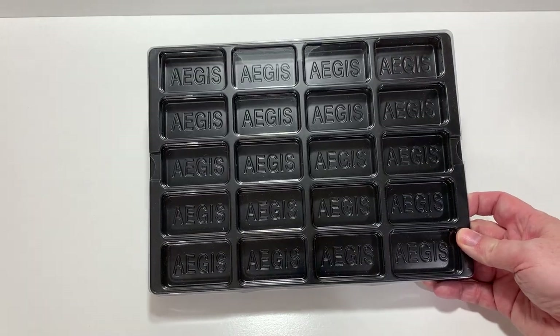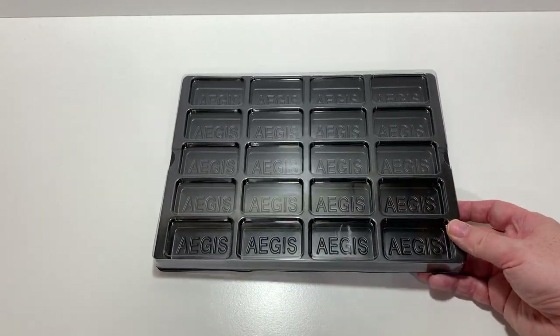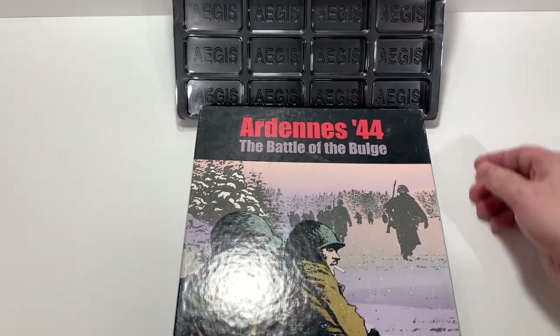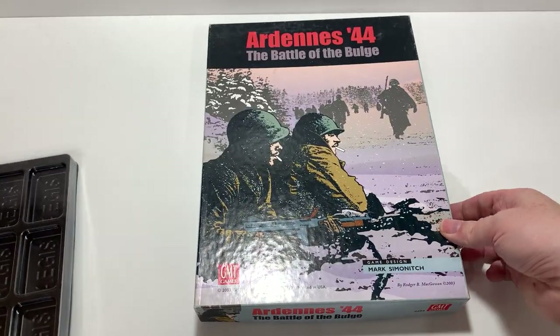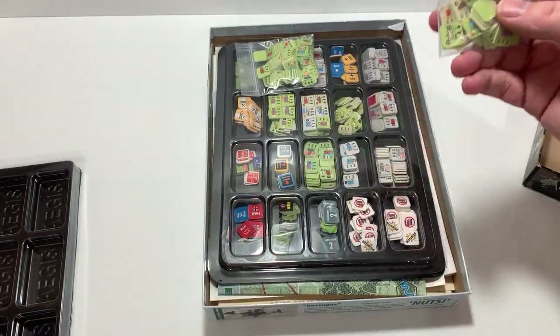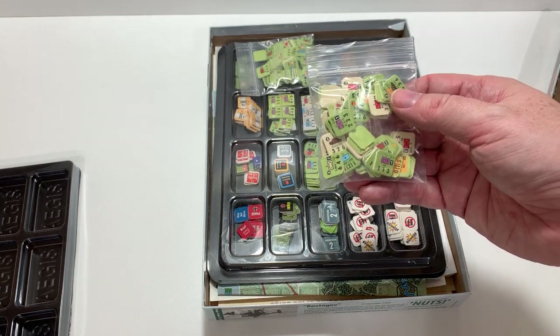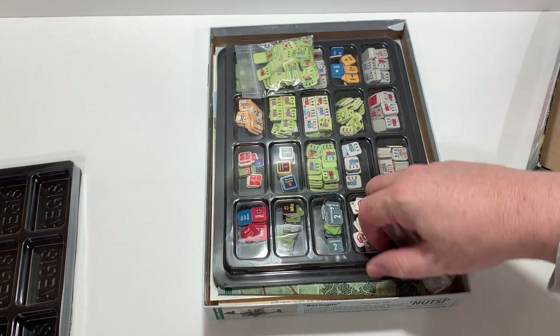So first of all, what are these for if you're not familiar? Essentially, I'm going to bring out a game here that I picked up used. This is Ardennes 44. A lot of times you are stuck with these baggies to store your counters. There are a lot of counters in this game.